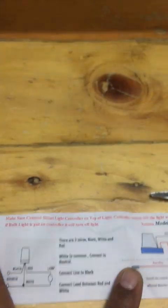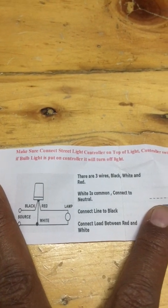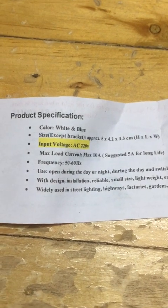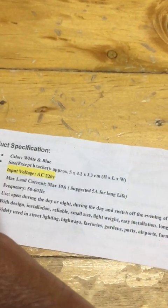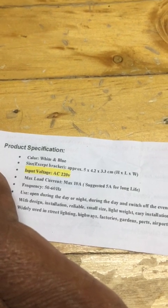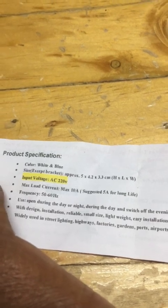I will be completing this wiring now using this holder, and once it is completed we'll go for a demo. The input voltage should be 220 volts — I don't think this will work with 120 volt. Size and frequency are mentioned. Maximum load current that can be used is 10 amps, so suggested will be 5 amps. Let me complete the wiring.